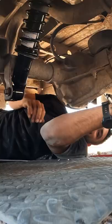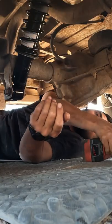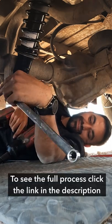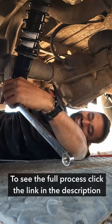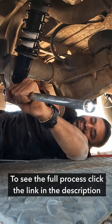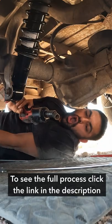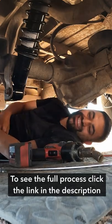Now this part's a little tricky — that silver thing. That's it.